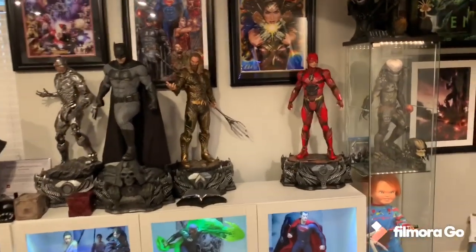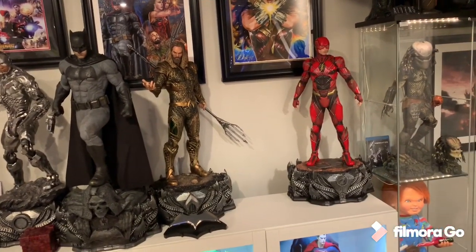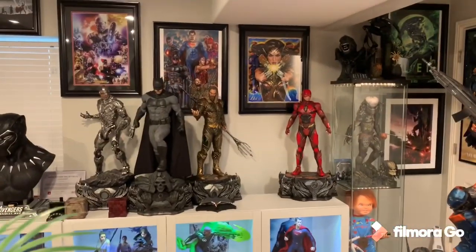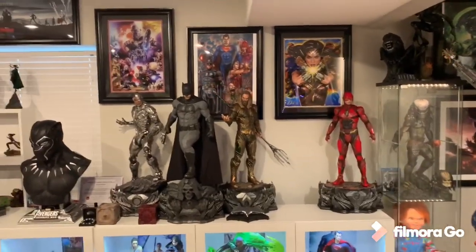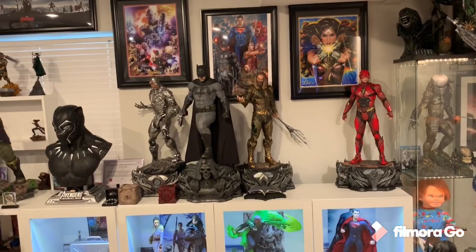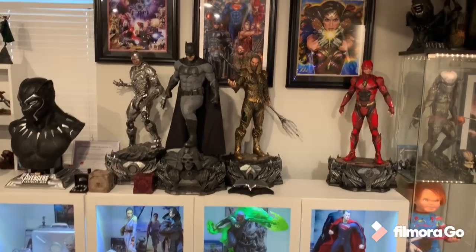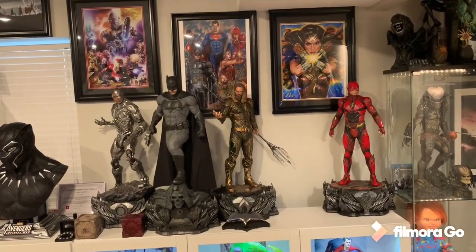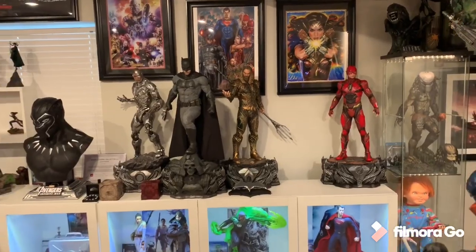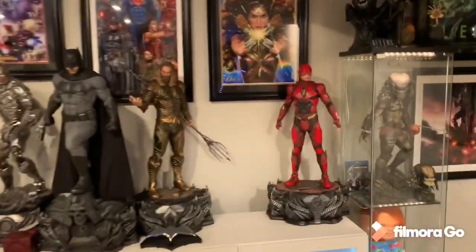Flash is super impressive and already sold out on Sideshow. If you want one, you'd have to find a retailer or go through Prime One directly, though their customer service is atrocious. I'd definitely recommend it if you're a Flash fan. His solo movie is confirmed for a few years from now, which is great timing — knowing he has a future beyond Justice League makes me even happier to own this. Aquaman has a second film planned too. Unfortunately Ben Affleck is done, but he gave us several amazing movies.